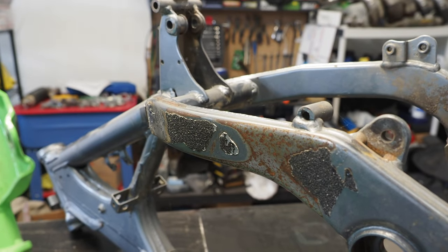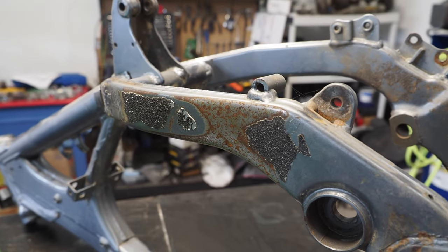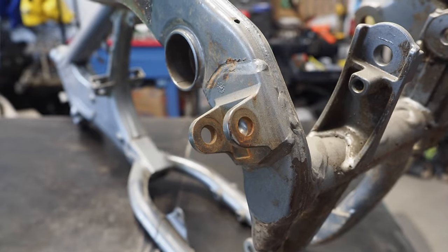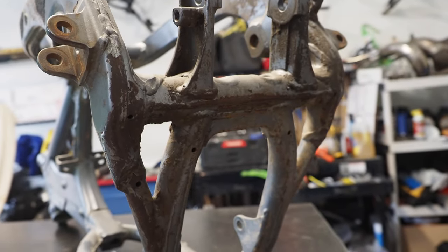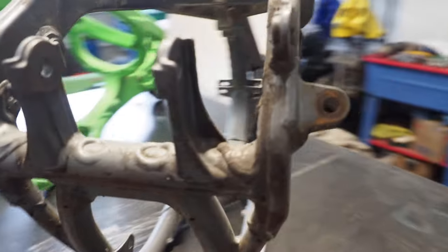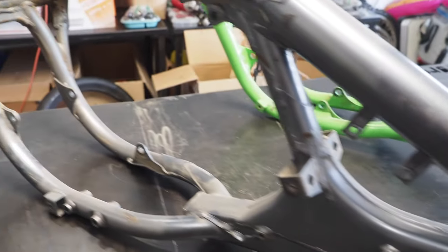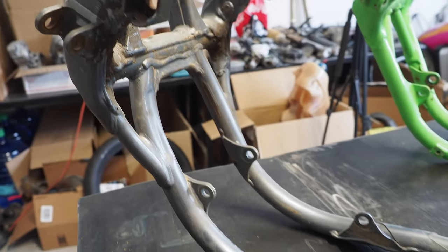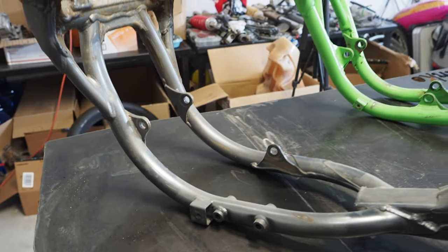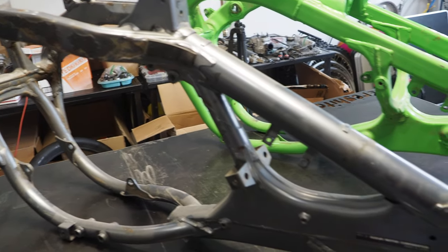Coming over to the Suzuki frame, it's a similar situation as the Kawasaki. This bike was stored outside and that's why you see the rust on the steel frame here. We've got rust down where the foot pegs are and underneath is just completely hammered. So getting this freshly powder coated is going to be a game changer. In terms of color, I'm going to talk with the guys at Armor Coatings — maybe this stays gray, maybe this goes black. I'll get those details figured out once I talk to them at the shop.